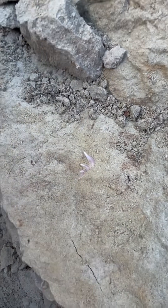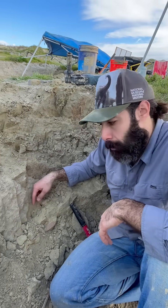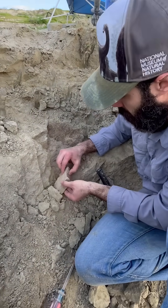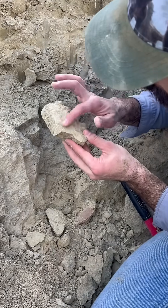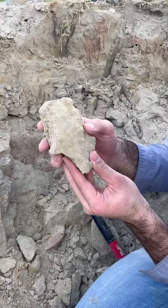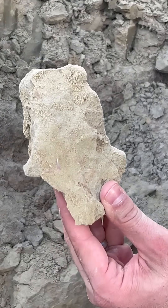So why don't we work on getting that out and we'll come back. All right, so we loosened up the block that the cow shark tooth is in, and here it is. I don't know if the whole thing's there or not, or if it's broken in half, but we got it out intact, and we'll see later if the whole tooth is there or not.